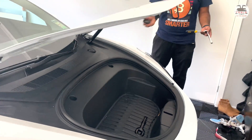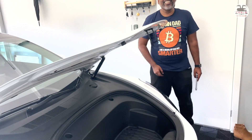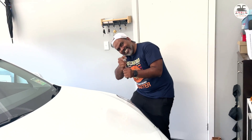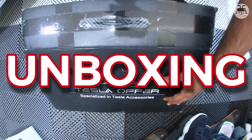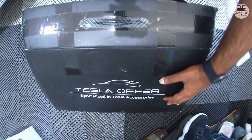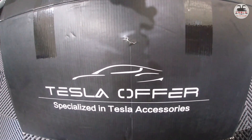Ladies and gentlemen, boys and girls, this is National Tesla and the Gong. The product installed in my car is a Tesla Model 3 automated frunk or electric frunk. We'll first go through an unboxing, a detailed step-by-step installation guide, and a quick test. This is a reasonably easy install — I'd rate it a 4 out of 10 on the difficulty scale.